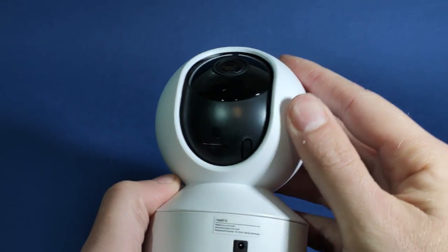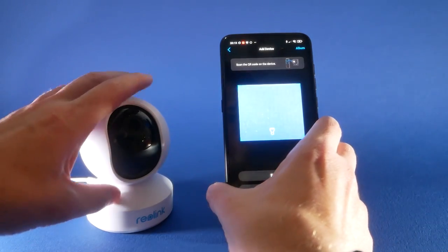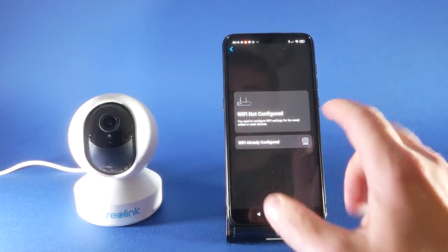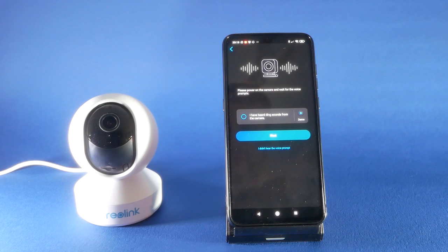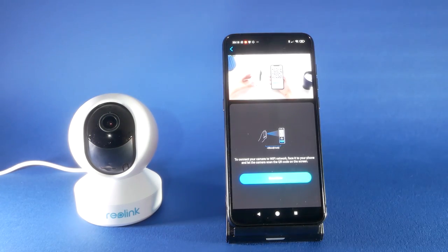Let's start with the setup process. Setup of this camera is super simple as long as you remember one thing: to find the SD card and the reset button, all you have to do is flip the eye up, which exposes both the reset button and the SD card slot. Something that wasn't clear at first, but I got there in the end. Download the app and follow the instructions — you'll have no problem setting this up, and that's the first advantage.